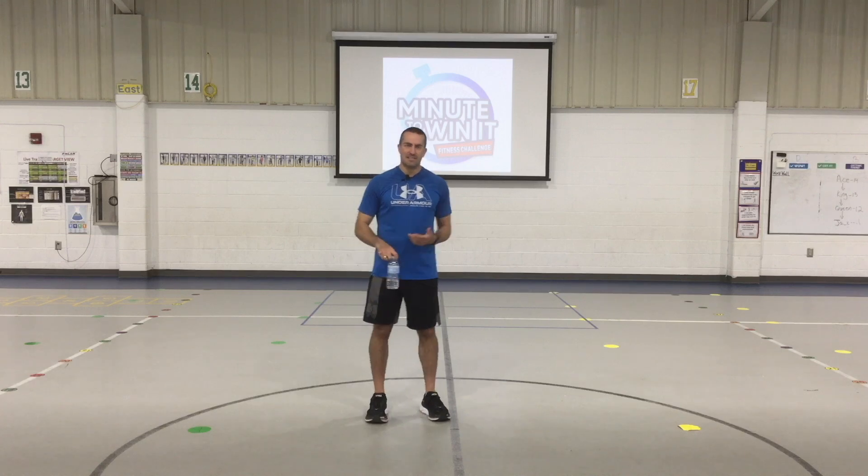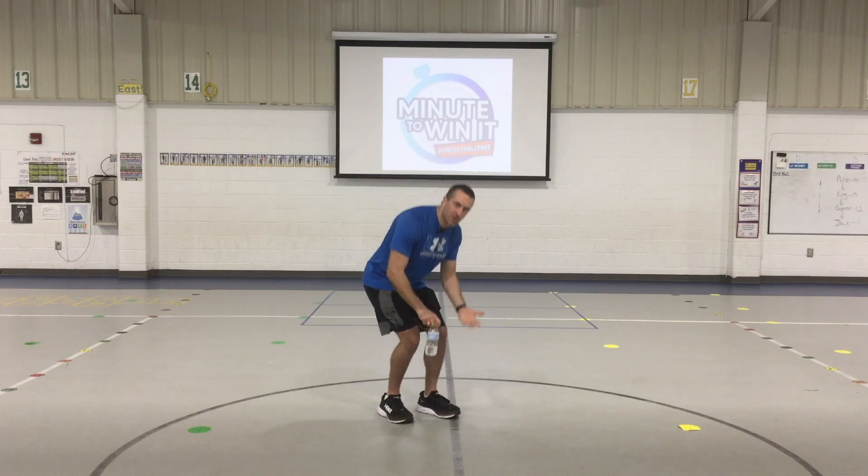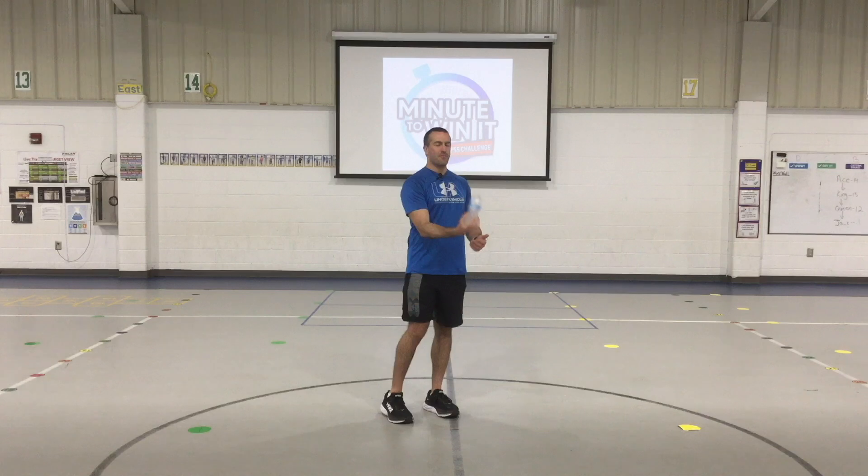Make sure you have a nice safe space to do it in. All you're gonna do is take your water bottle, get down low to the floor, and flip that water bottle so that it lands upright, just like this. I'm gonna get down and try it in just a second. I want you to count how many times you can flip that water bottle and have it land just like this in one minute. Good luck!